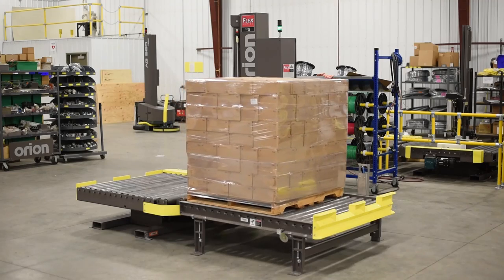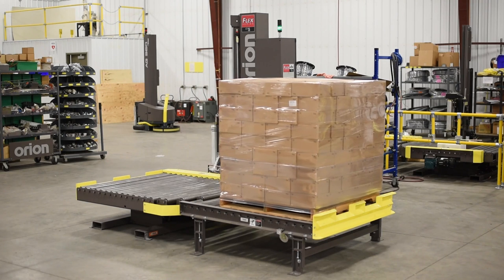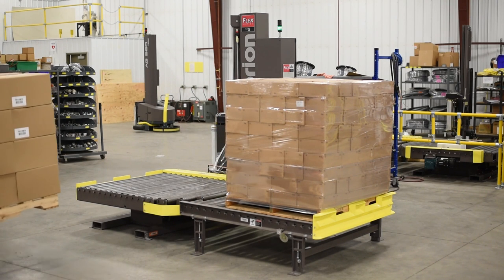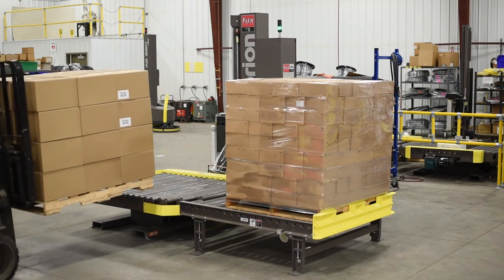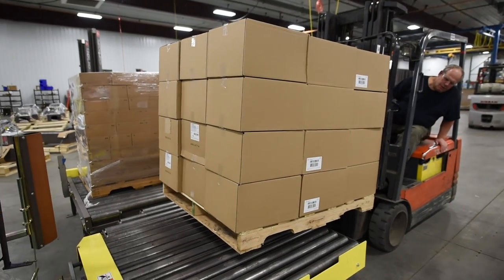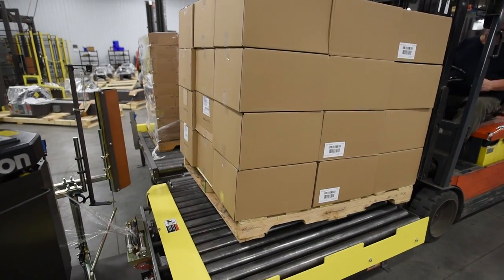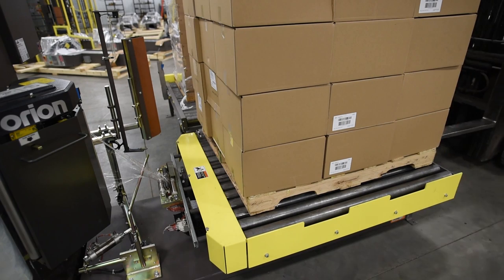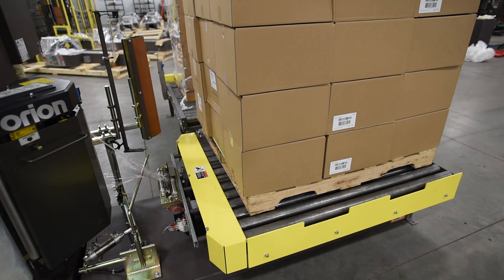The CTS has two stations for pallet loads: a powered conveyor turntable where the load is wrapped, and a gravity conveyor to hold the load for operator pickup. The Orion CTS eliminates the extra time required for operators to pick up wrapped loads, put them down nearby, pick up an unwrapped load, place it on the turntable, and finally pick up the wrapped load and take it away.